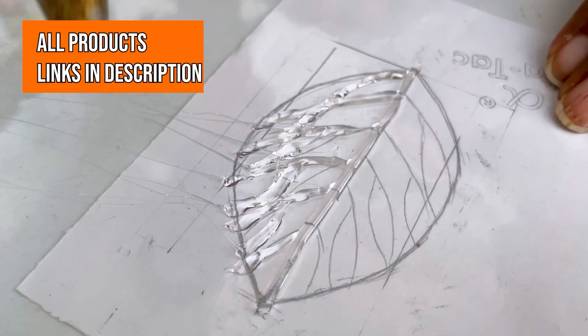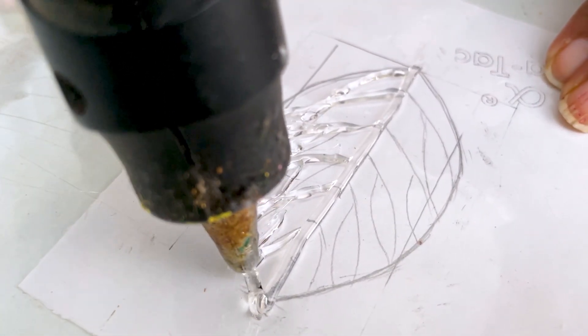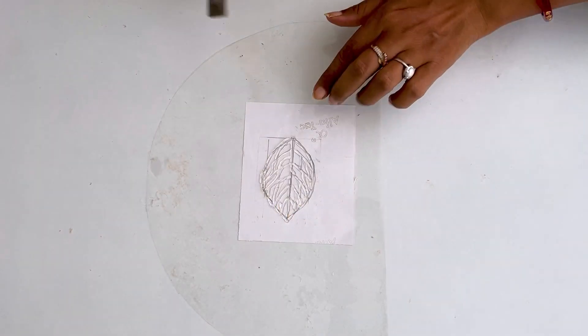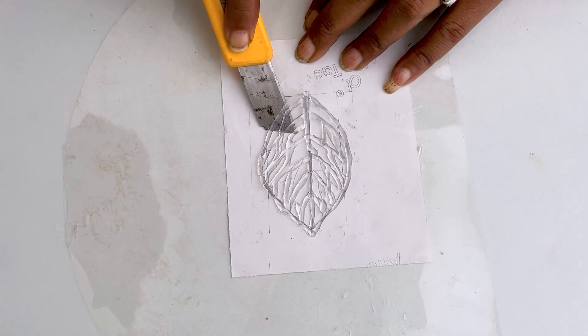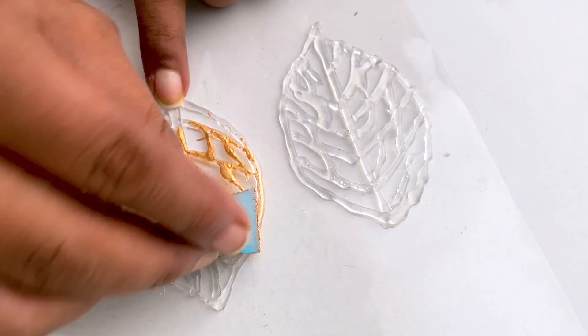After drawing a leaf on it, the leaf is completely clear, so I am making this leaf shape with a glue gun. It has made a leaf, so now let's take it off — if you put a little oil on it, then the leaf will come out more quickly. So now I have made a leaf with a glue gun.